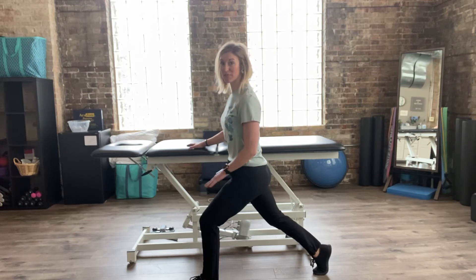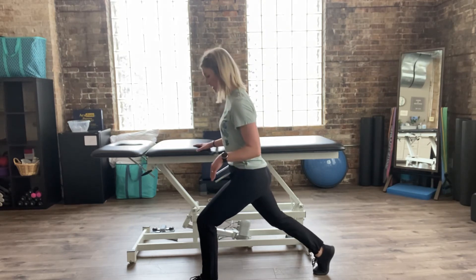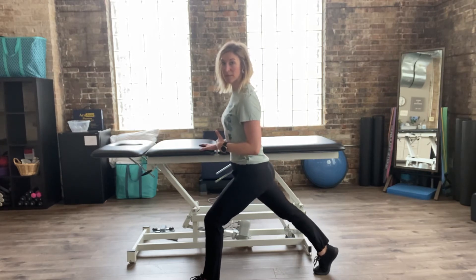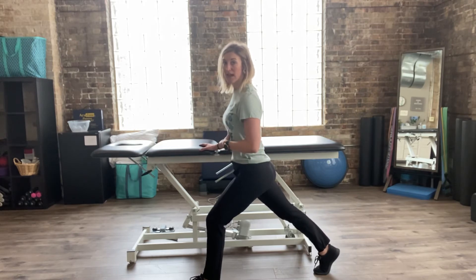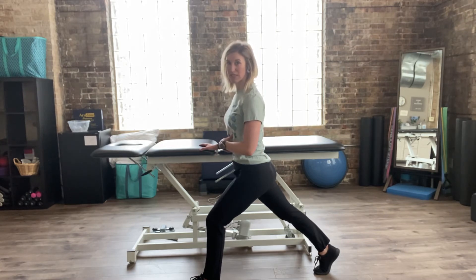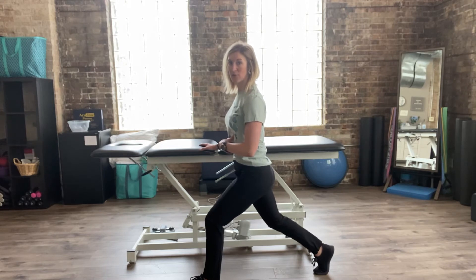In this lunge posture, I have my right heel lifted and a slight bend in my knee. What I see a lot of people do is straighten out and lock that back knee, and that actually ends up arching and tilting the low spine a little bit, putting a little extra stress there. We don't necessarily need that, so I'm going to ask you to micro-bend your knee.